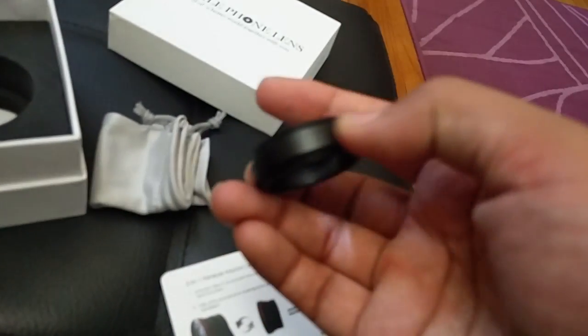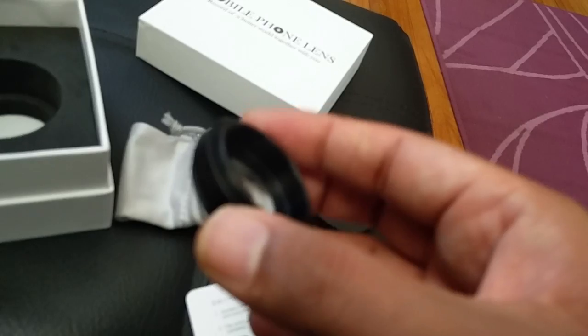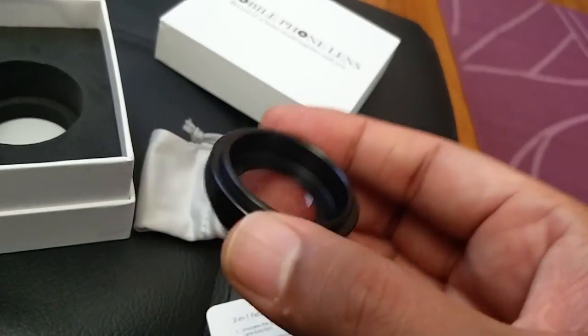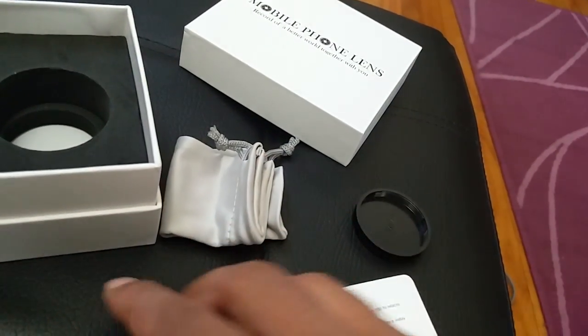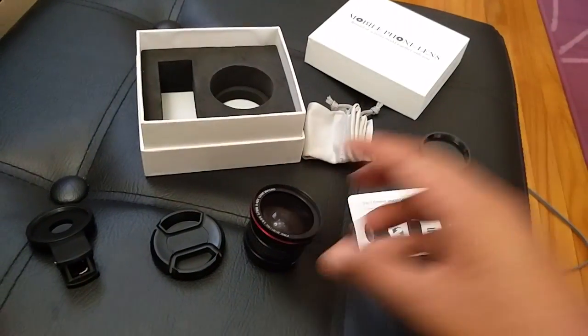Really a cool lens kit — I love the macro lens. It allows me to take close-up photos easily of flowers, texture, and more. Really a useful product to play with, and the fisheye is also a nice lens. So it's a two-in-one product. Thank you for watching, peace out!